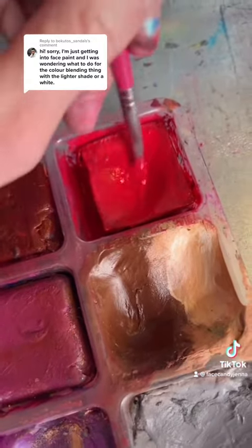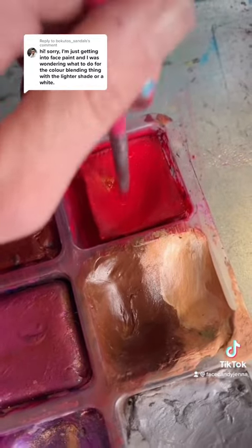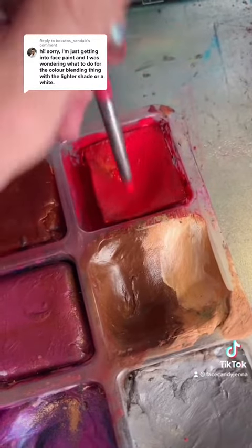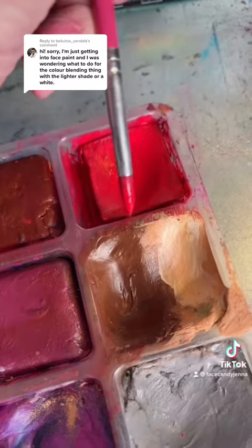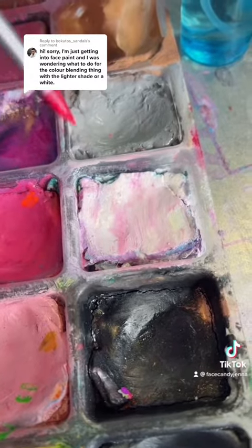You go into your darker color first and go back and forth so that the paint travels up the bristles. When the paint gets all the way to the top at the ferrule, then you stop. Then we're going to go to another color — next we're going to come over to white.